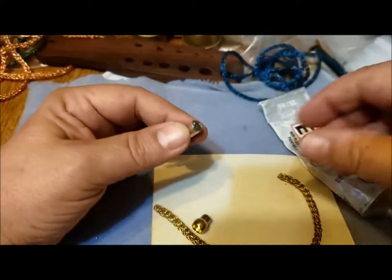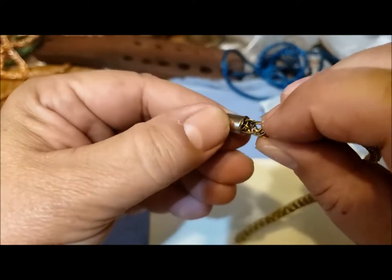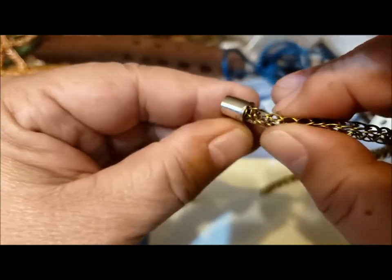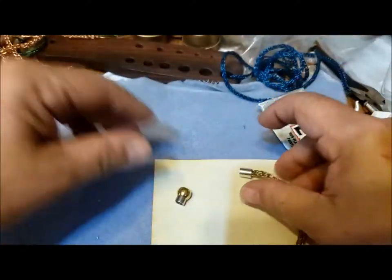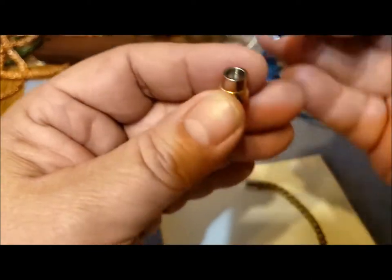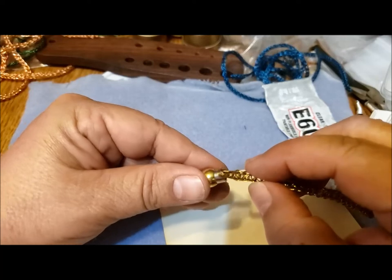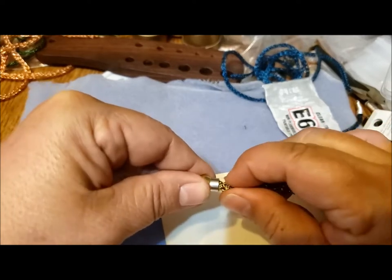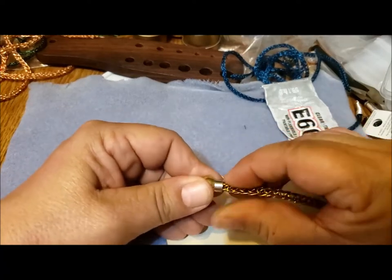The nice thing about E6000 is that it does fill in the gaps, so it's going to get in there with the wire — just like that. I'll be able to clean off any excess afterwards. Let's do the other side: same thing, tube in, squeeze a good amount. One side's a little shorter and not wanting to cooperate as well, but there we go.